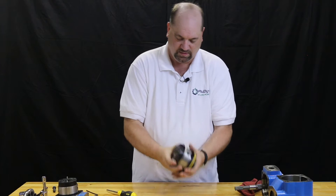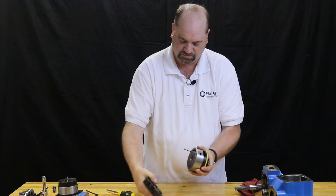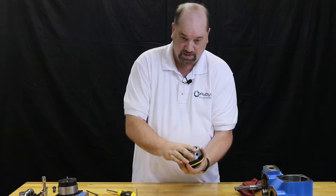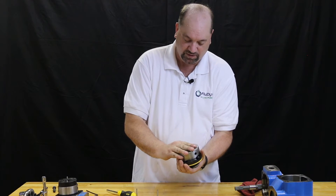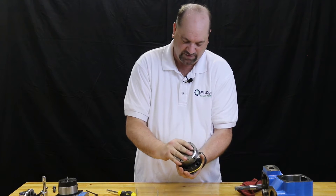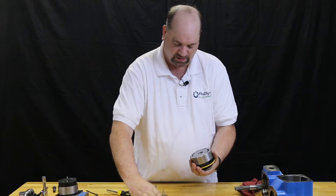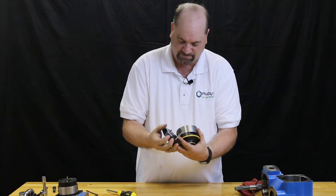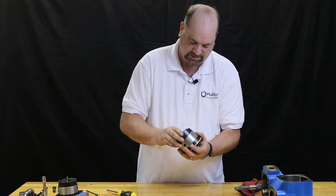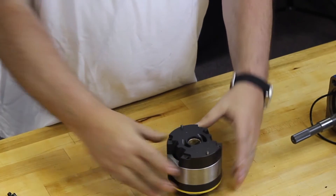With the screws removed, I'm now going to remove the rear support plate. Now I'm going to rotate — or flip over — the cam ring, the rotor, and the vanes. Rotate it, then reinstall the support plate. With the cartridge kit rotation changed, we're now going to reinstall the screws that hold it together.